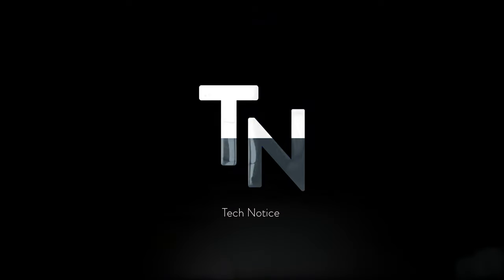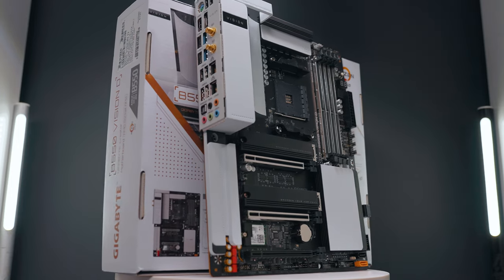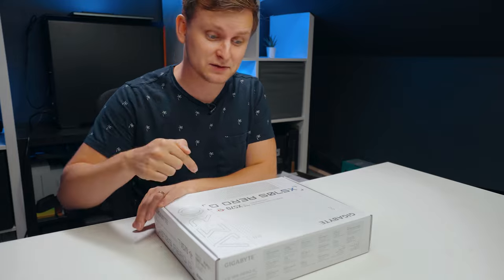This motherboard is one that I think is important for creators to know. It might be a little confusing because the design is very similar to the Vision D line — for example, the Gigabyte B550 Vision D and DP — but those boards are not X570, meaning some connectivity is PCIe 3.0 limited. On this board, everything is PCIe 4.0, though there are a few caveats we'll talk about.